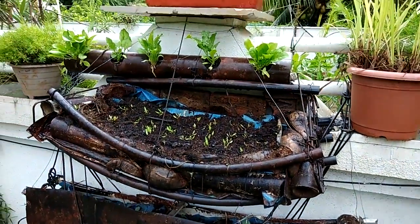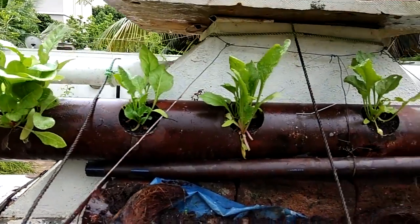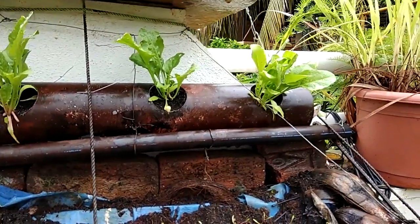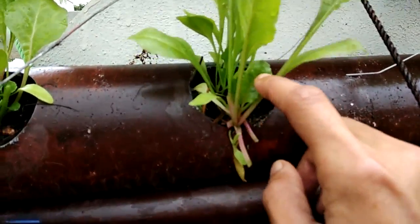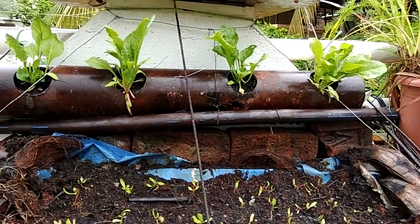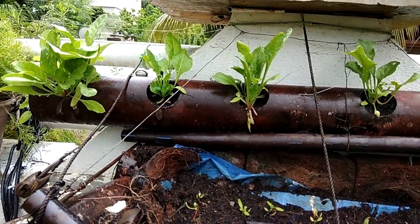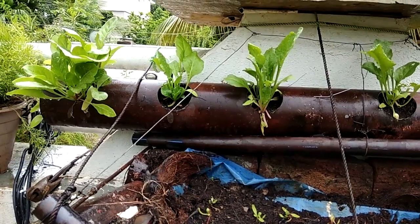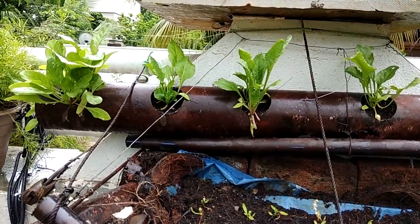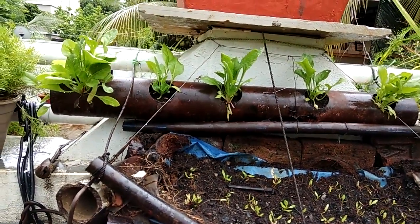As you can see, I've plucked just a few leaves from different plants and the plants still look the same as before — new leaves are already sprouting. Once the roots are grown well, you can keep plucking leaves four, five, or more times without damaging the plant. Every two weeks you can get roughly the same amount of vegetables.